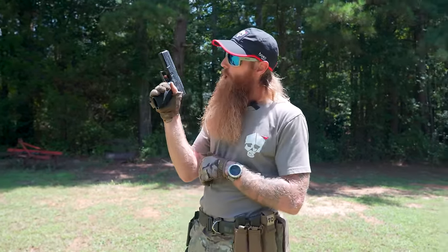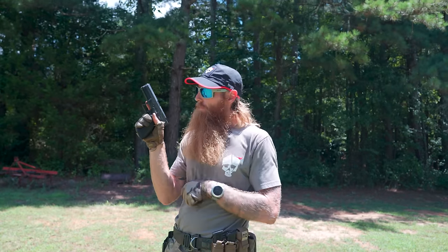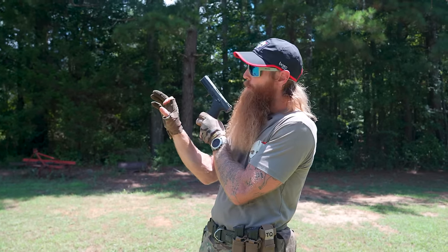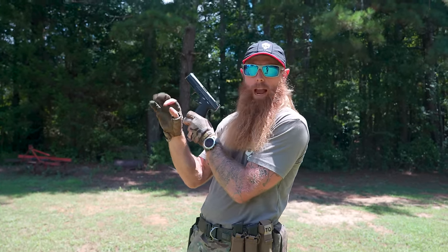New shooters don't understand that a lot of the trigger travel is just slack. They need to pull through the slack right up to the wall and start their press from there. Once they get to that wall, they anticipate the weapon going off, so they snatch or jerk the trigger — we want to press it. Also, it's hard to press the trigger with your trigger finger independently from the rest of your hand. You have to wire your brain to be able to do that.